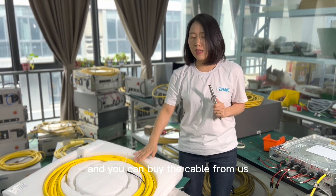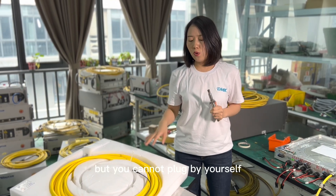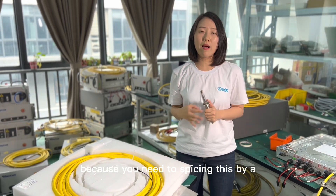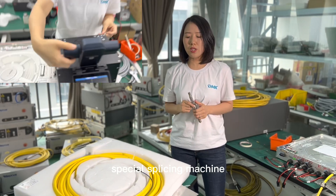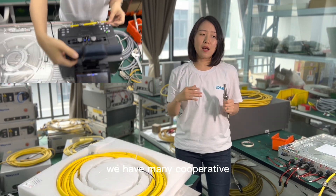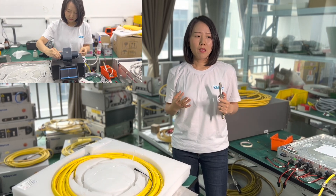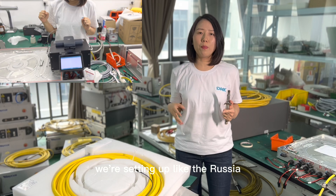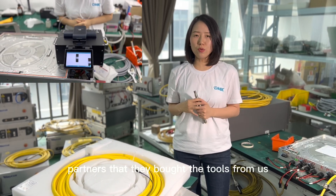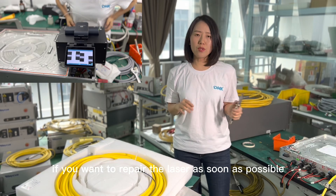You can buy the cable from us for all kinds of brands — Raycus, Max, IPG and all brands. But you cannot plug it by yourself because you need to splice it with a special splicing machine. We have many cooperative labs in many countries like Vietnam, Turkey, Brazil, and many other countries we are setting up, like Russia. We have many partners who bought the tools from us, so they might be able to offer help if you want to repair the laser as soon as possible.